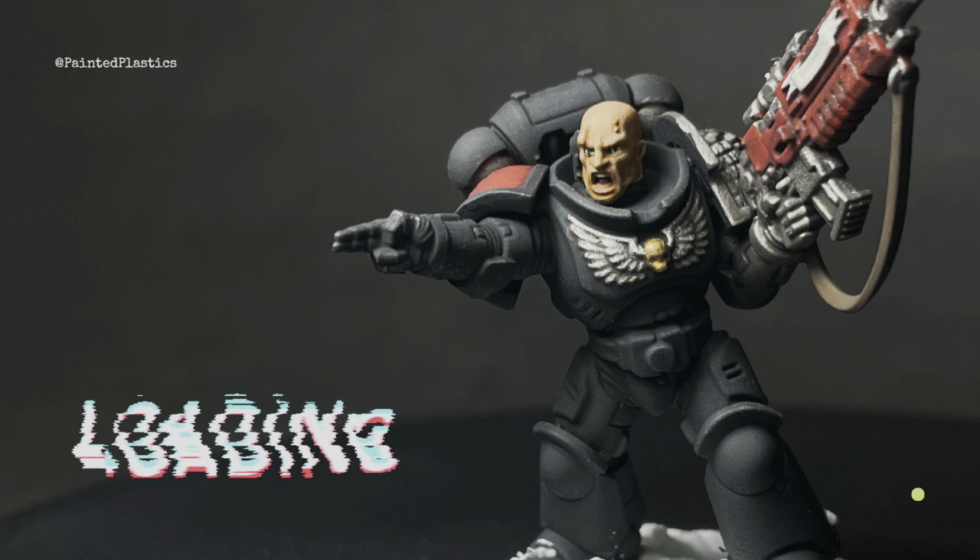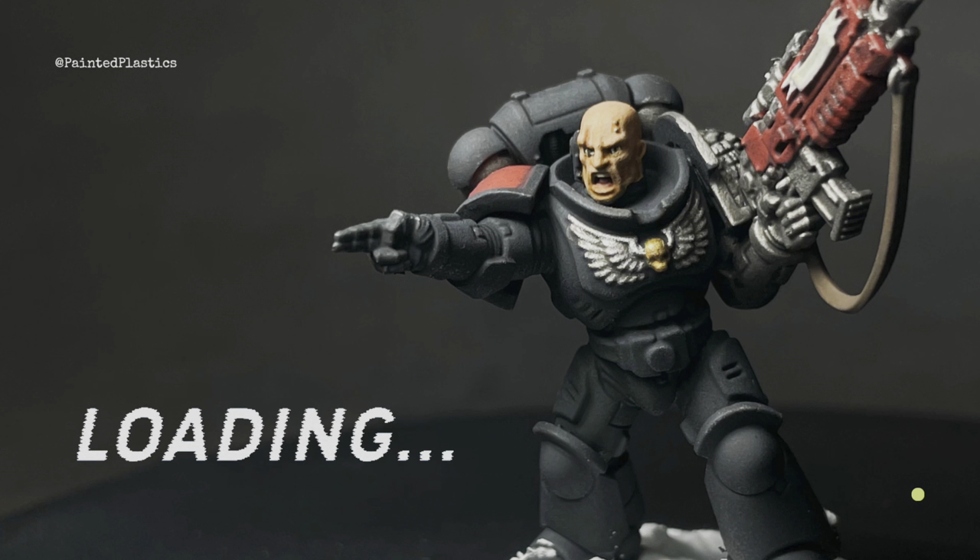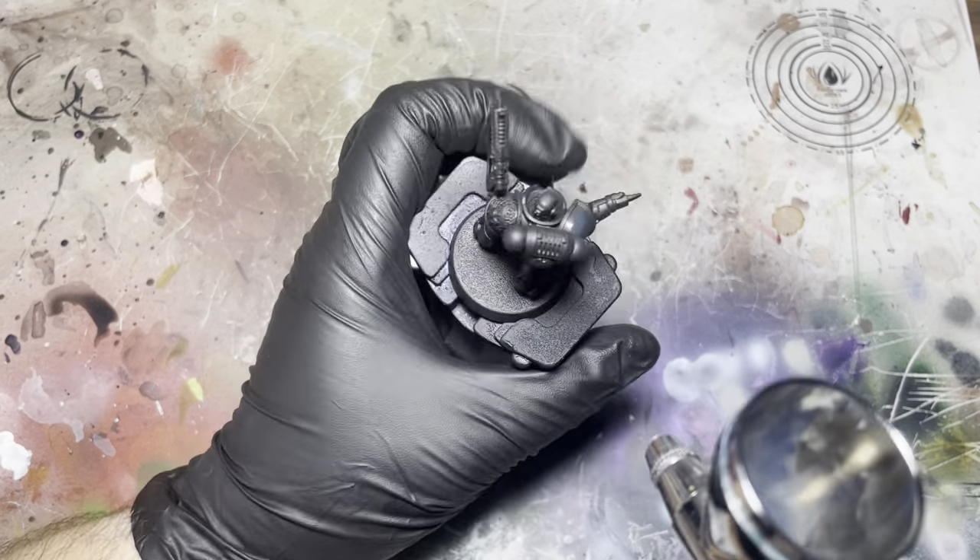What's up guys, welcome back to the channel. My name's Dale and this is Painting Plastics. Today we're just going to be starting my Death Watch combat patrol.